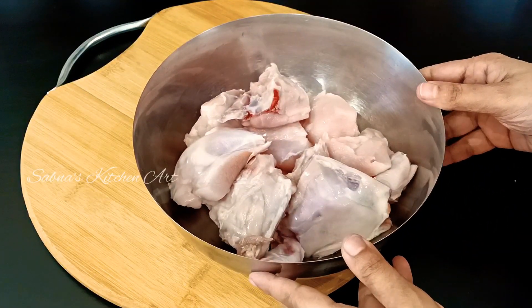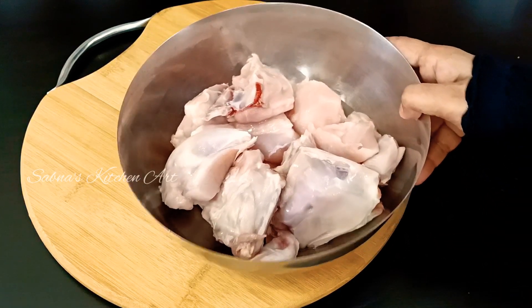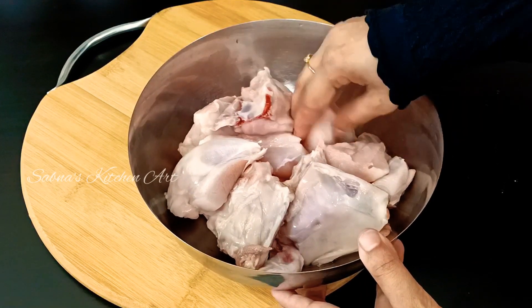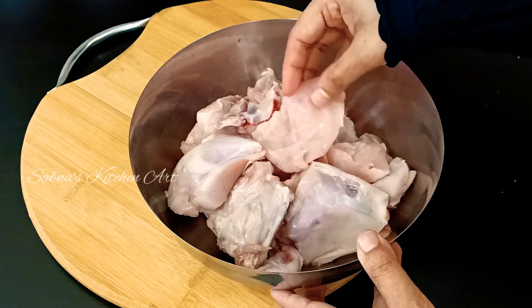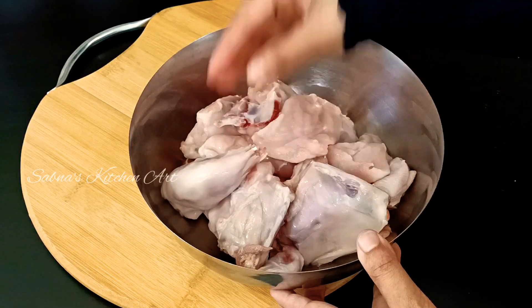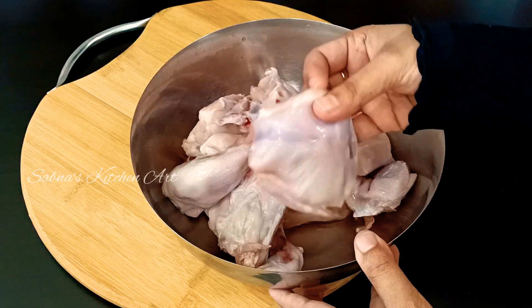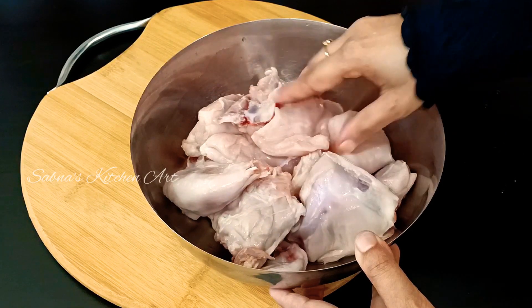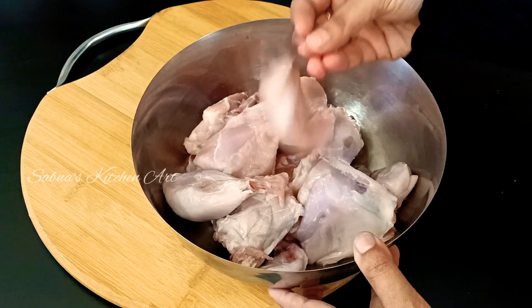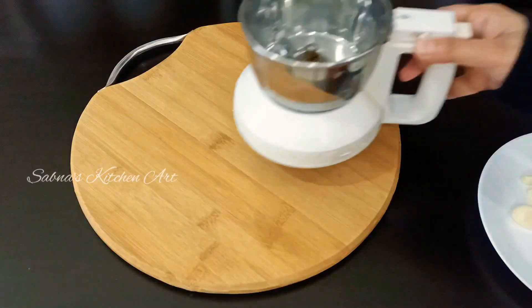I have a chicken. I will make a piece of chicken. I will add a little piece of chicken and set it to go.